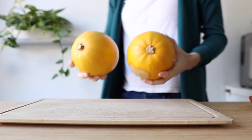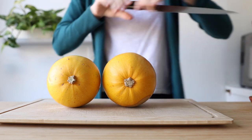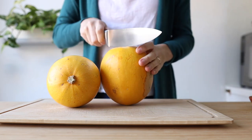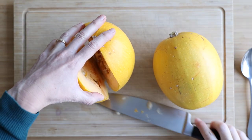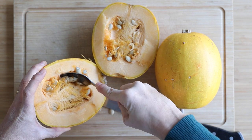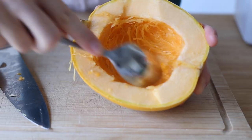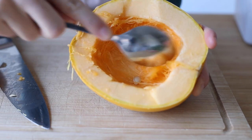First off, get two fairly small spaghetti squashes or one large one and cut them in half lengthwise from the bottom to the stem or the other way around. Then take a spoon and scrape out all the seeds and discard them. Scrape off all the slimy parts as well.